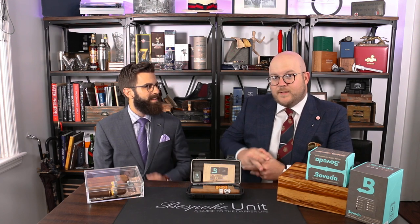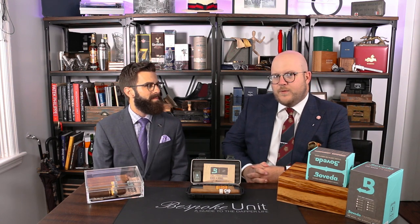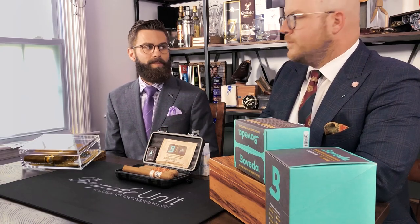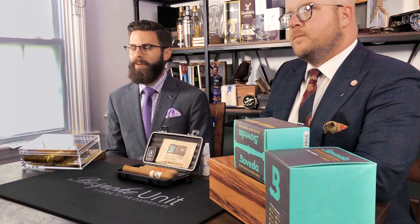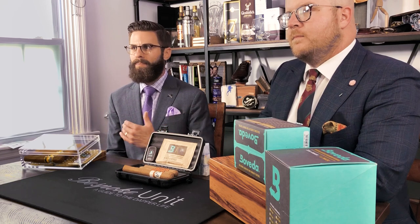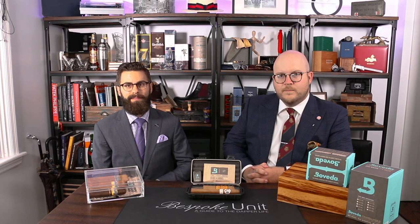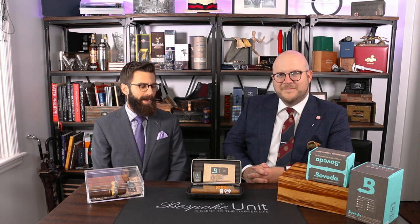We all know how important it is to calibrate a sensor. You'll see the video above and you know it's critical for that baseline. So what is the solution that you guys at Boveda have come up with? We've partnered with another company to come up with a digital hygrometer that links to your phone. Boveda is probably the most precise humidity control unit on the market. Sometimes you just want to know what's going on inside that humidor, and this is a great tool to do that because it goes right on your phone.